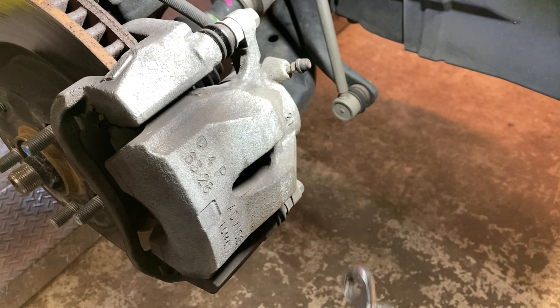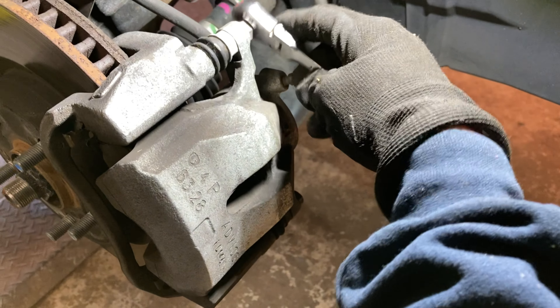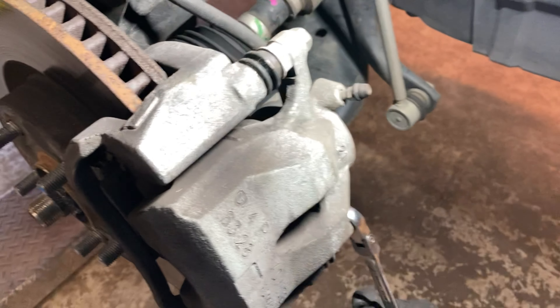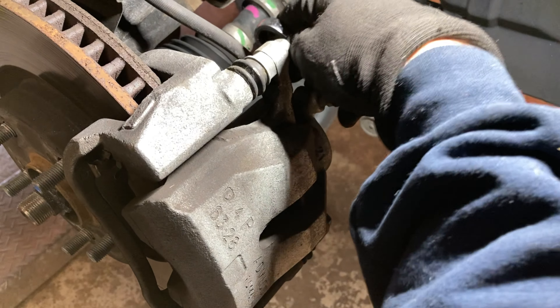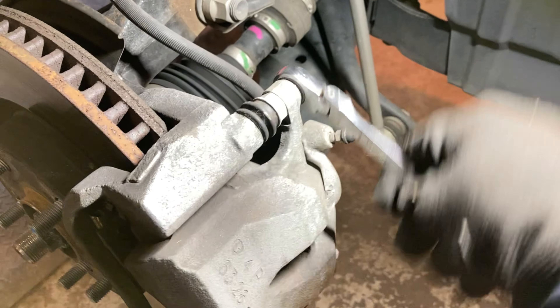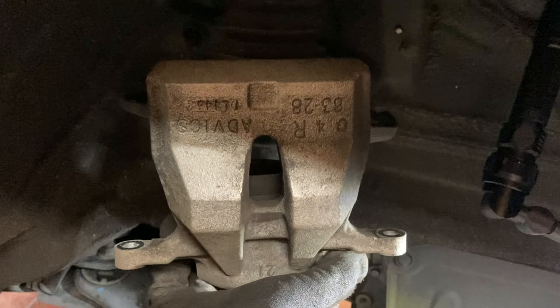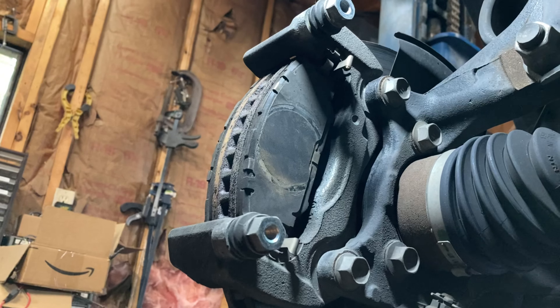There are two bolts to get the caliper off — both 14mm. Start with the bottom one first on the passenger side, and start with the top bolt on the driver side. It keeps the caliper from rotating on you while you try to loosen it. Wiggle the caliper off; I like to hang it from the strut.